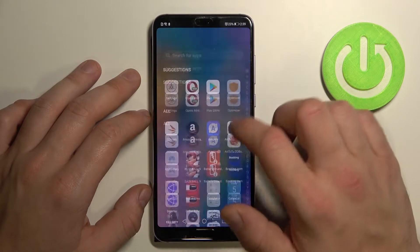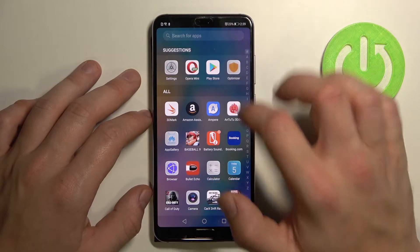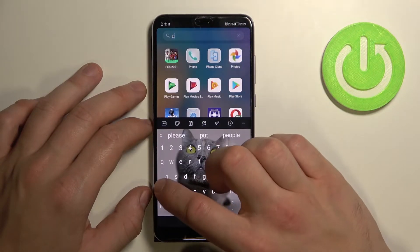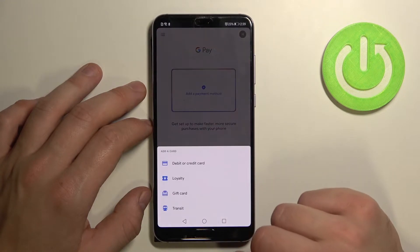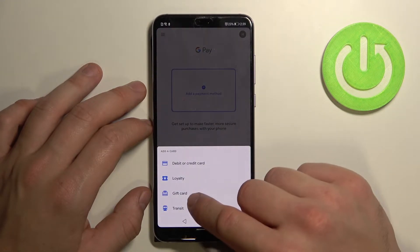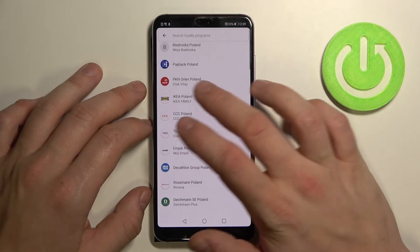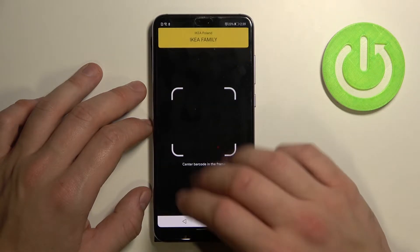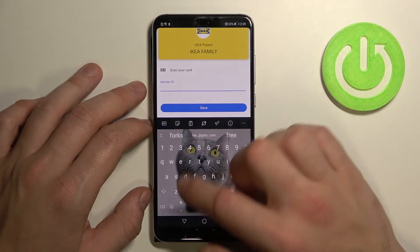In the beginning enter Google Pay. Tap the blue button at the bottom of the screen and focus on loyalty, gift card and transit. In loyalty select a shop, for example IKEA Poland, scan your card or enter details manually. Then tap save.